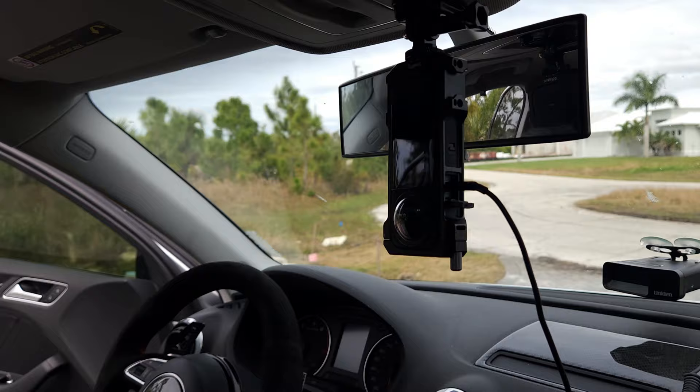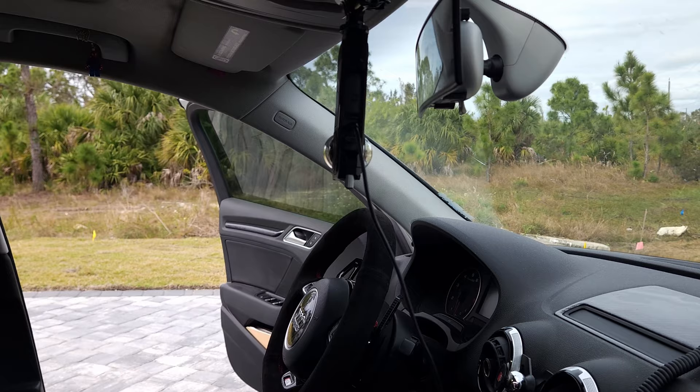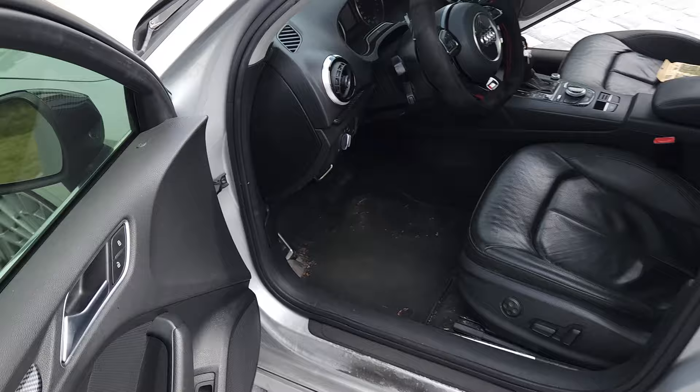I've got an Insta360 camera for anything that happens. Since I had a previous car crash and had no evidence to prove I wasn't the guilty one, I wanted coverage. This was around $600 and it's really nice — it gives you all the views: this window, the front and back window just enough.